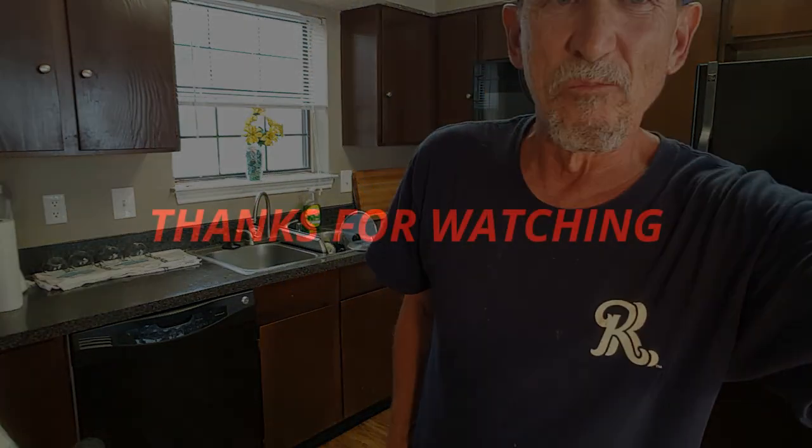Anyway guys, thanks for stopping in, I appreciate it. I'd appreciate it if you'd like and share. Feel free to make a suggestion on how you do your beans and I'll give it a try. Until next time, see y'all later. Bye-bye.